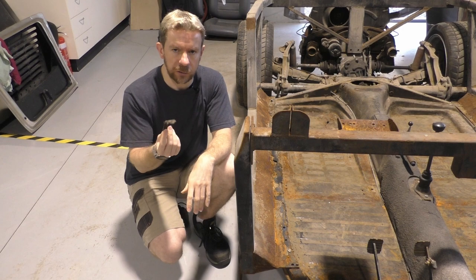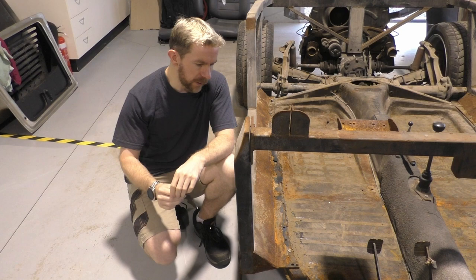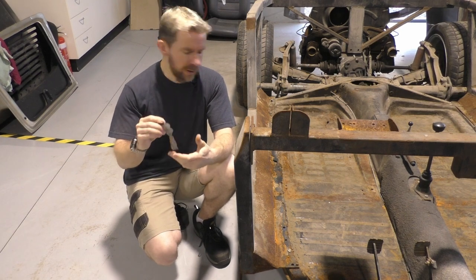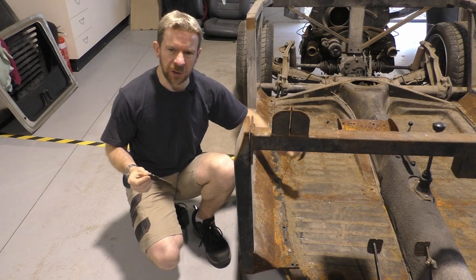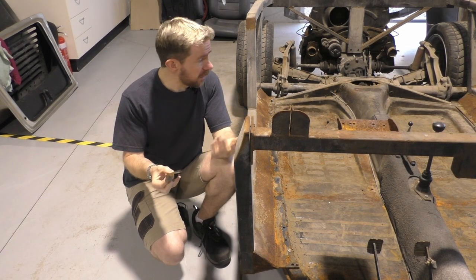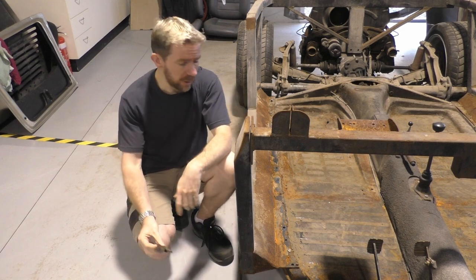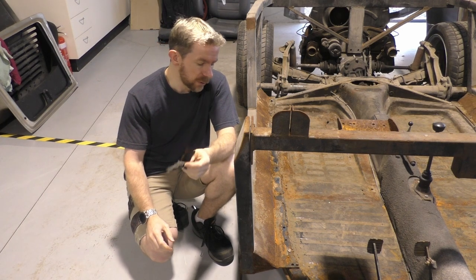All this rubber has just allowed rust to get wild through here. Sitting out in the weather hasn't done a lot of favours either. There's so much of this, and it wasn't even really doing its job. It wasn't a filler. It wasn't securing the tub. I could get a screwdriver through there really easily. It just wore so badly. It wasn't the right material to use to begin with.